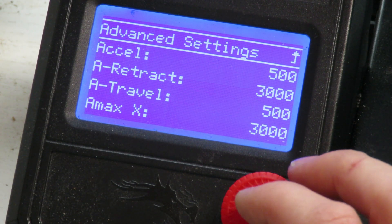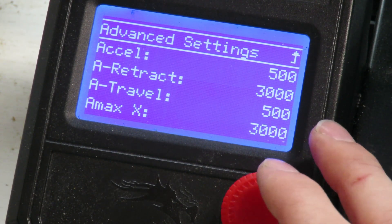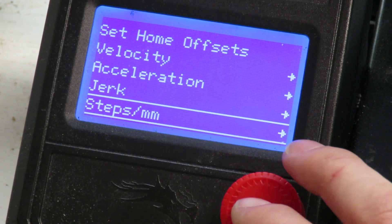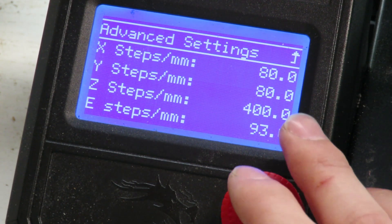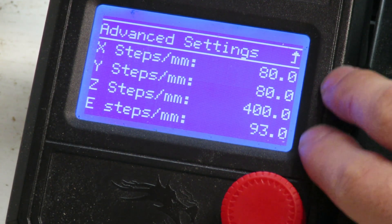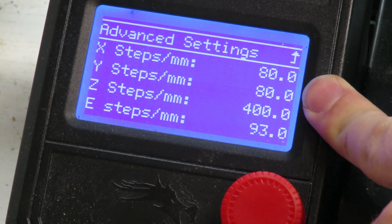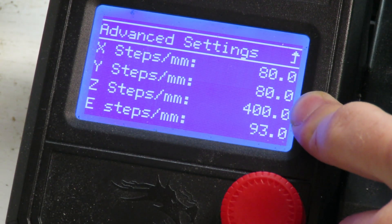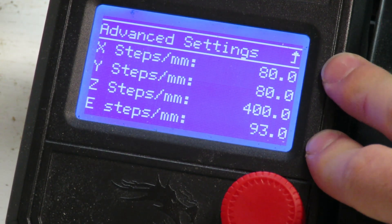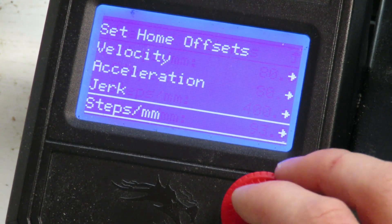The acceleration settings we're also going to leave, as these can be tuned individually for each print to get the best results — same with the jerk. The steps per millimetre, for the most part, you'll want to leave alone too. This setting defines how many motor steps equal a given distance of movement. It's calibrated at the factory, so only change it if you know you have an error with your motors spinning too much or not enough.